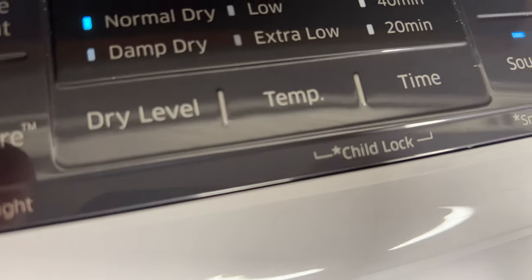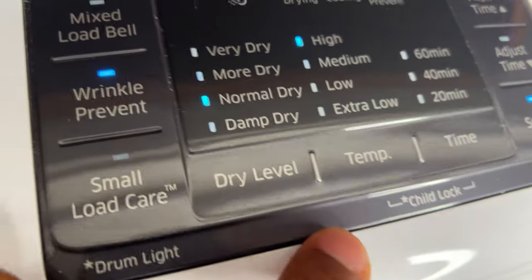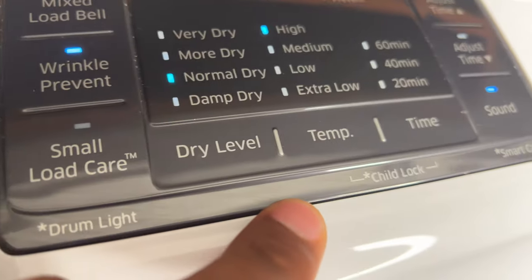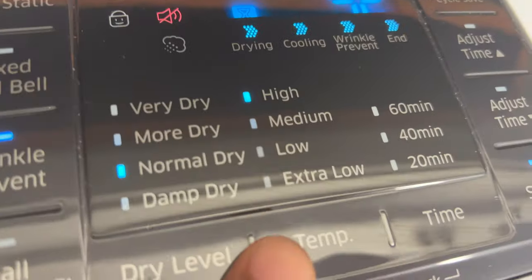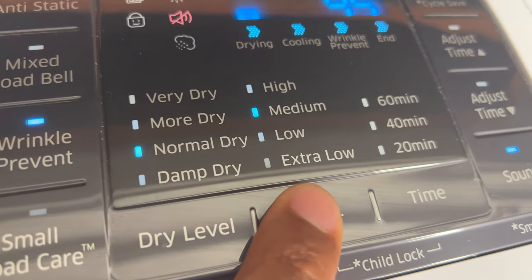So once you have it in normal mode, I'm going to come over here and look at the panel right here. It says temperature. The temperature setting is right here and you're going to make adjustments to the temperature.